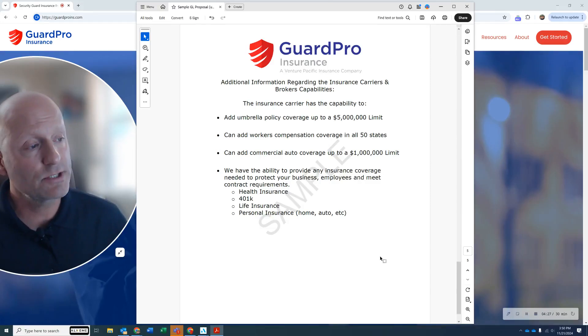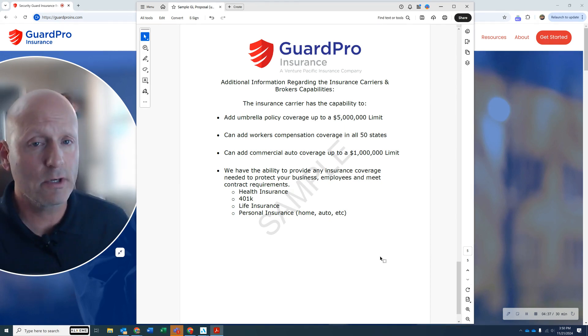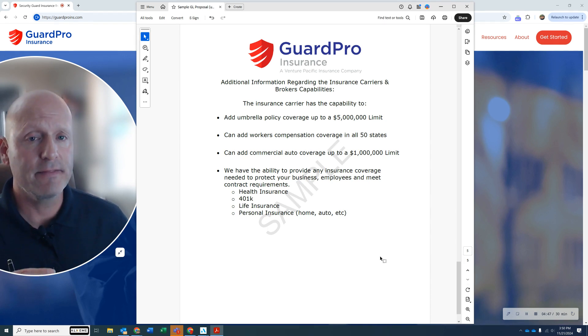As your company grows, you're going to need additional health insurance for your employees, a 401k, life insurance, personal insurance — your home and auto — whatever you need to properly protect your employees, your company, and your clients. That should give you a really good idea of what to expect as far as cost. Of course, every company is different and the premiums will be determined by your specific operations. I hope you found this helpful as a starting point. Thank you for your time.